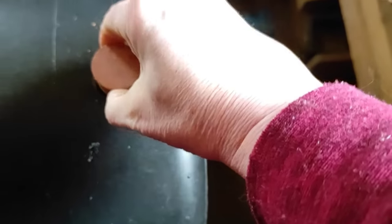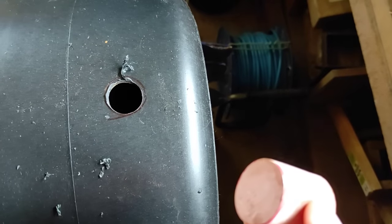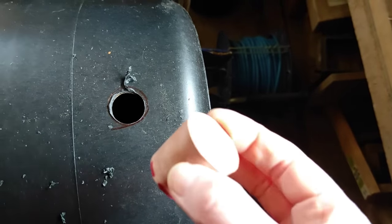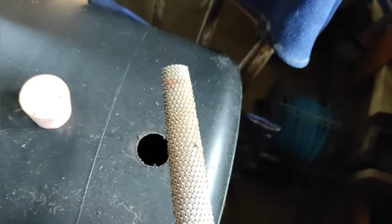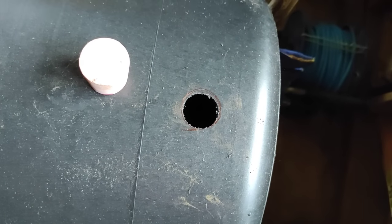Well, that works — but it's actually a little bit small. I'm going to try again with a slightly bigger one. The other drill bits aren't the right size either, so I'm going to use a half round rasp and just file that away until it fits. This may take some time.